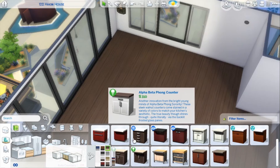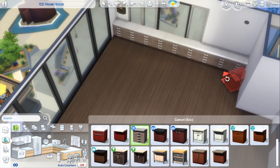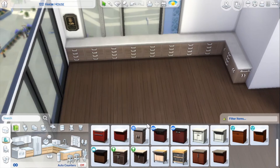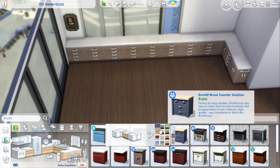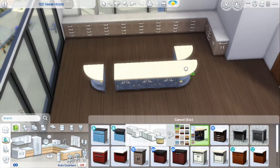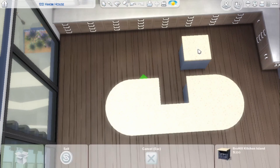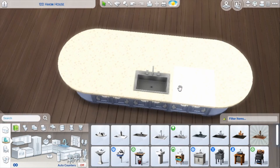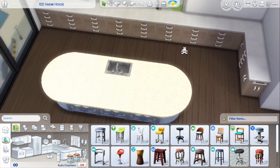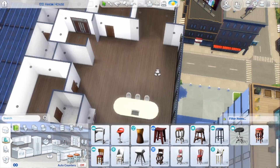Hey guys, welcome back to my YouTube channel! I'm Simmer M, and today I decided to go ahead and renovate one of the apartments in San Myshuno — you can see it in the top corner. I think it's one of them in the arts district. It'll be posted on my gallery soon, and my Origin ID is SimmerM19, a little bit different than the YouTube channel.